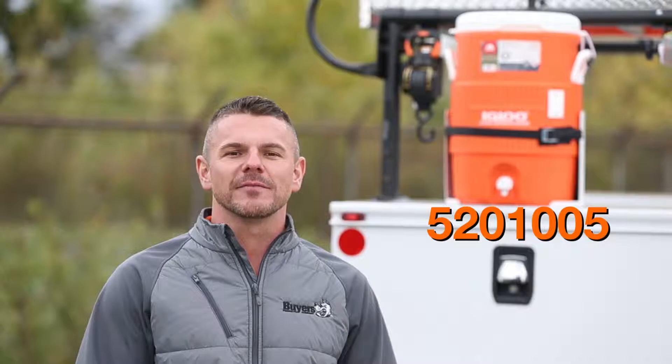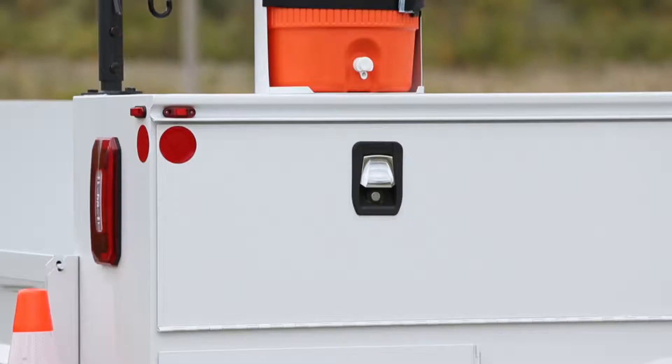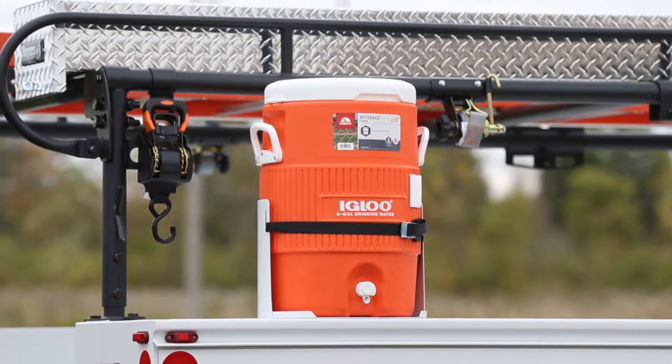Hey everyone, Steve here. Today we're looking at part number 5201005, a water cooler mount from Byers Products. We have this installed on a service body truck, but it can be mounted to any flat surface.